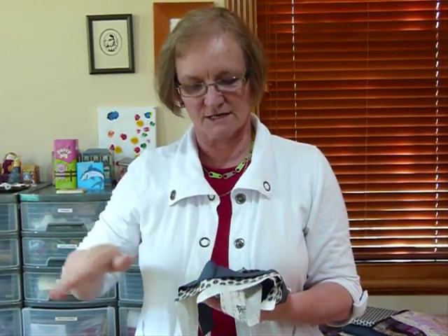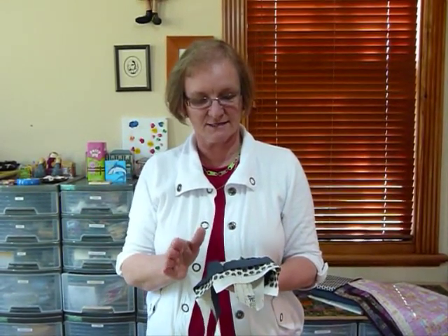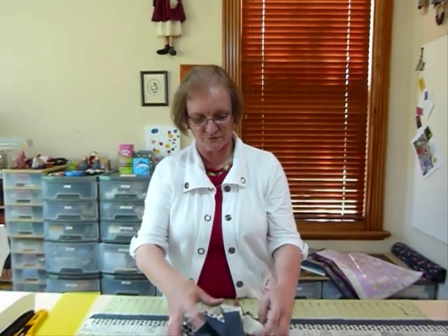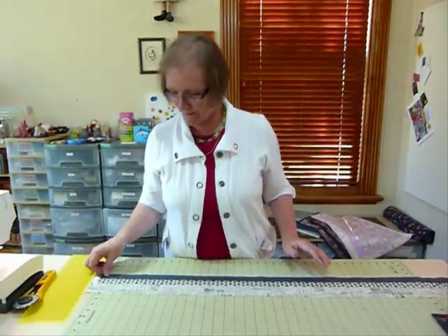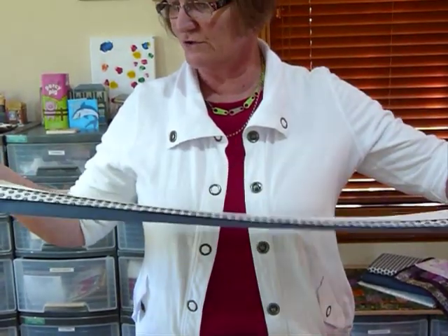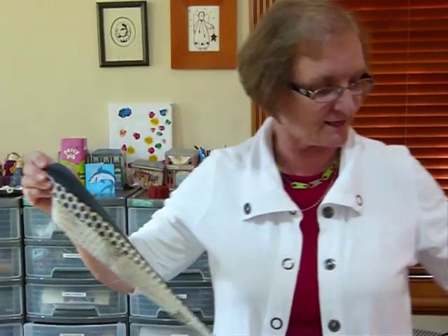Just be aware that when you're joining long strips together they can sometimes start curving a little bit. If you know you're going to be cutting them into short lengths, it might be a good idea to cut the noodles in half before you start and join shorter lengths so that you don't get the warping that can happen. I've pressed all the seams one way, generally towards a darker colour.